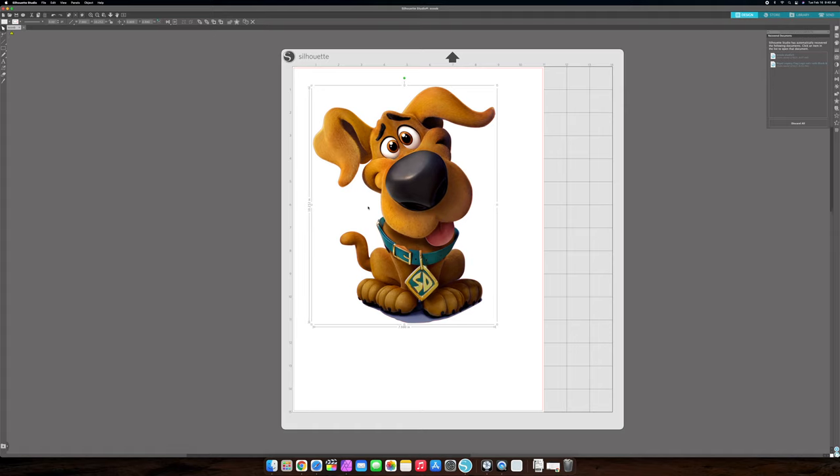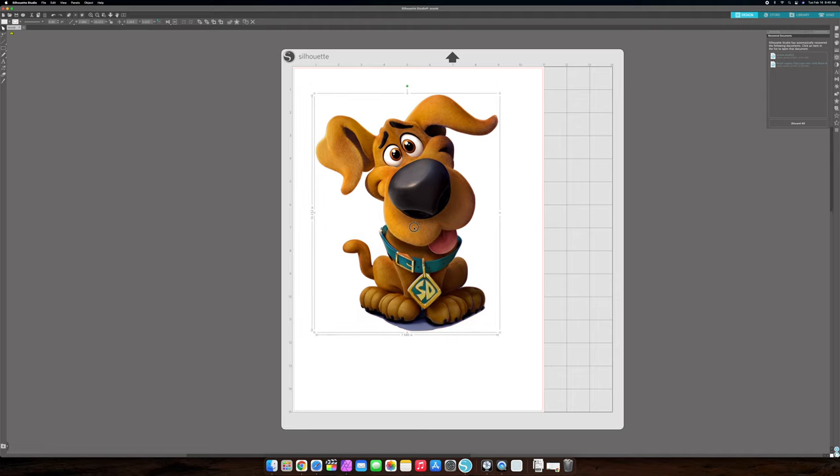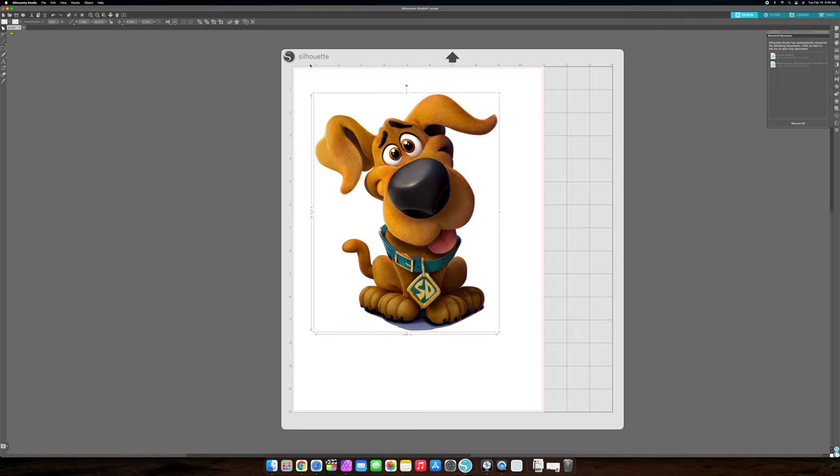The first thing you want to do is get your design and then get your page set up. You can see right here what the sizes of your design are. I'm using the Silhouette Cameo 4 Plus. The difference between this and the Cameo 4 is this one is 15 inches wide — it's the Plus model.